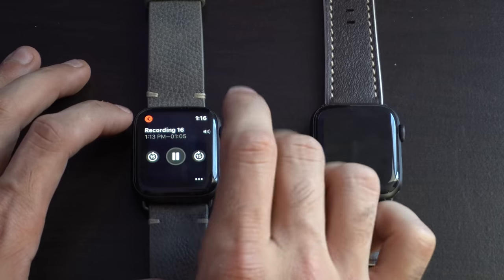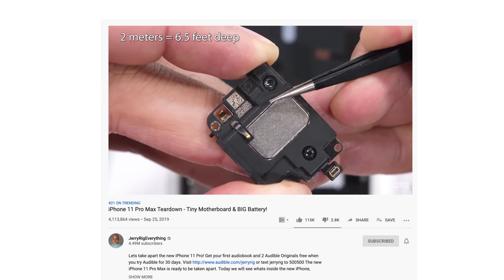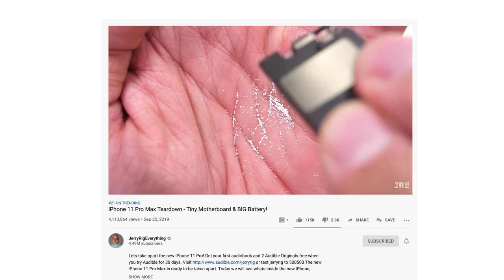I also tested speaker quality to see if there was an improvement for incoming calls. At max volume, both watches were identical in loudness. However, the Series 5 sounded slightly better in overall audio quality when playing the same voice memo synced via iCloud. After watching a teardown of the iPhone 11 Pro where tiny foam balls inside the speaker enhanced audio quality, I suspect the Series 5 may use something similar — it doesn't sound like a typical loud and obnoxious phone speaker the way the Series 4 does; it has a bit more quality to the sound.